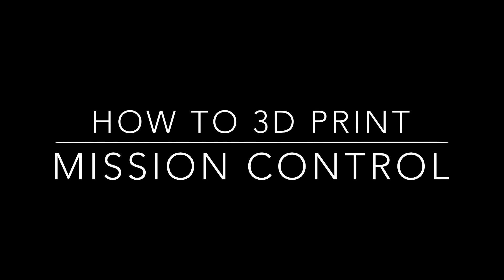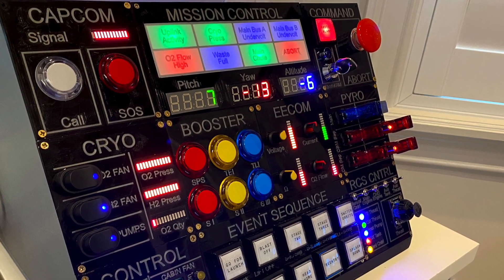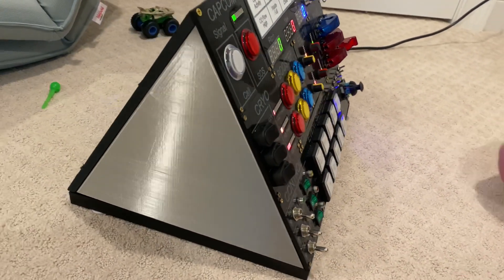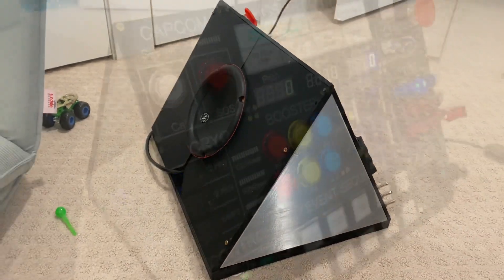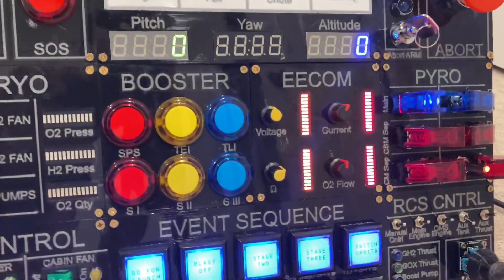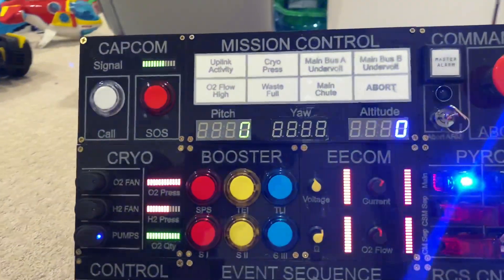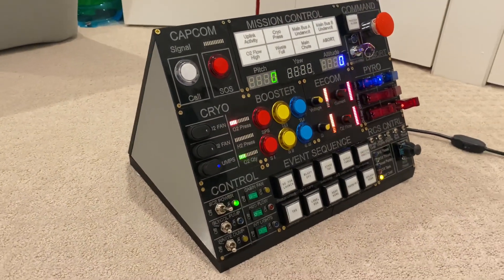Today I'm going to show you how to 3D print this mission control panel. It's something I wanted to do for my boys — something fun, interactive, and cool that we could learn to do together. None of us have ever 3D printed anything. We've done very minimal soldering, very little coding in Arduino or Python, and some very basic CAD knowledge. But we like learning new things, so we decided to give it a shot, and even though it took a lot of trial and error...